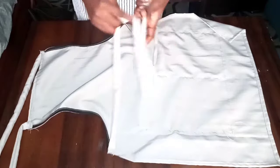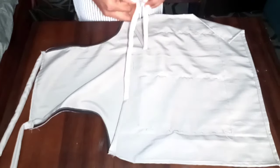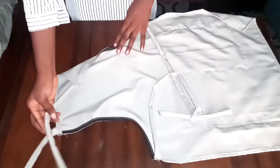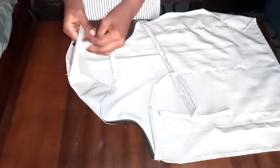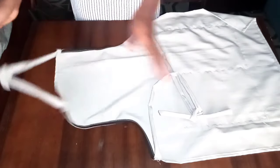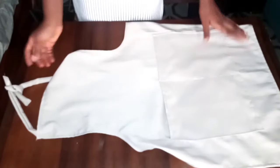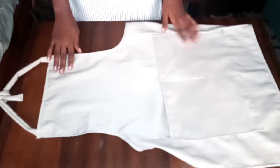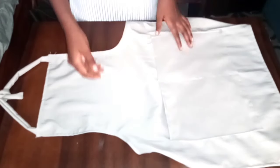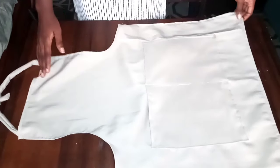You can go ahead and iron this apron to make it nicer — iron all the straps and the belts — and that is it for making this apron. Please make sure to give this video a thumbs up if you enjoyed it, comment down below and tell me what you like about this apron or any kind of apron you'd like to see on my channel, and also make sure to subscribe. Thank you.